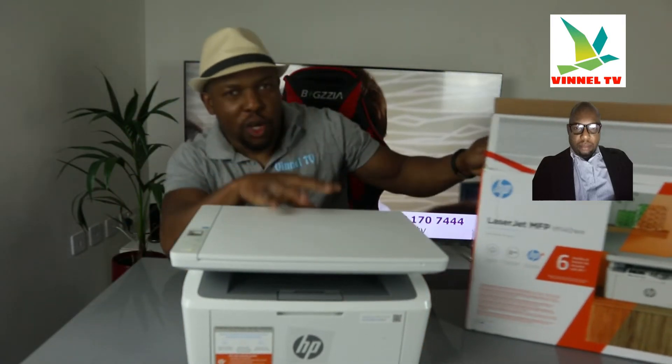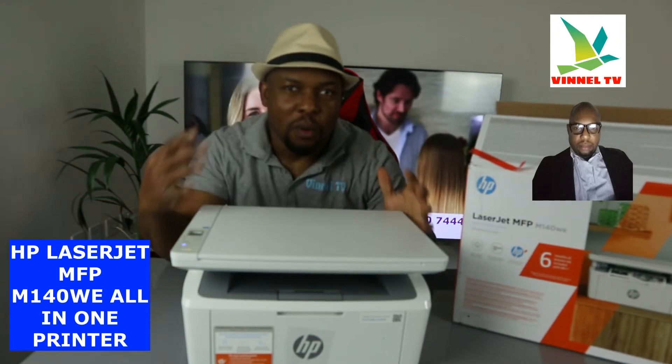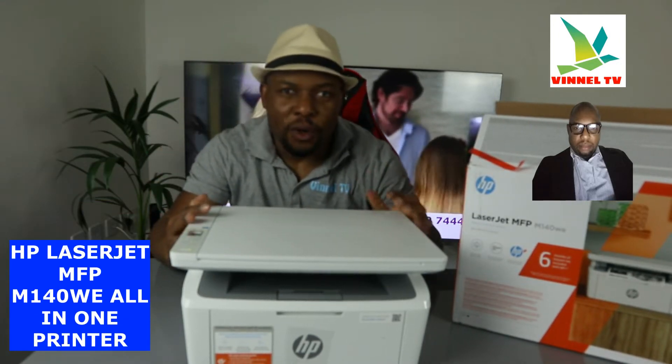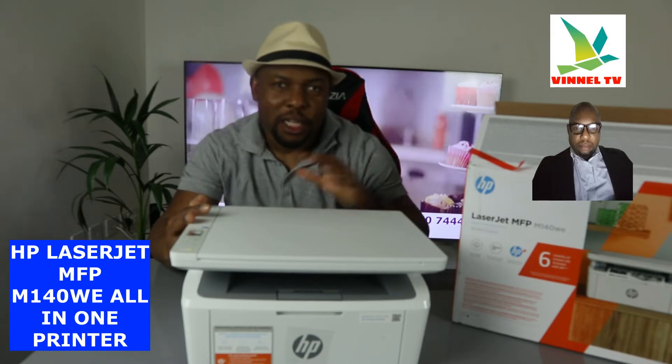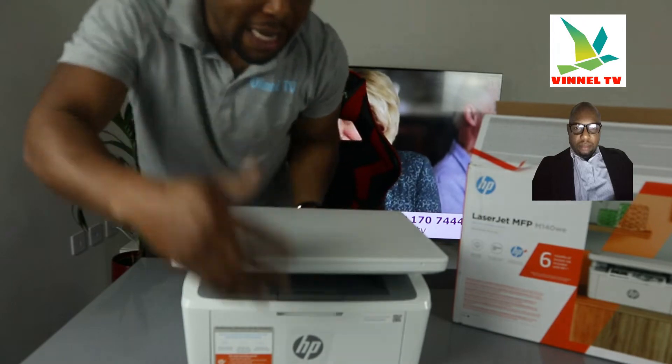I want to show you what we got here. We got this gear — this is the HP LaserJet Multifunctional M140w printer. This printer is dual band: you can connect it via Wi-Fi network and USB cable connection. I'm going to give you an overview of this printer and show you step by step how to connect it to a Wi-Fi network.